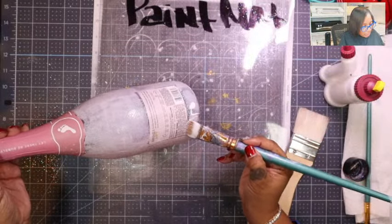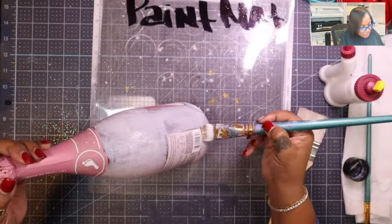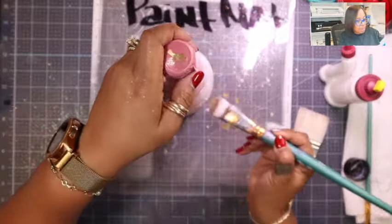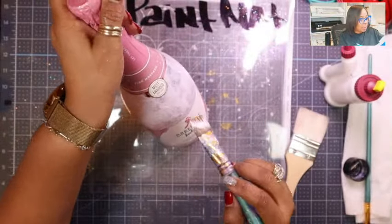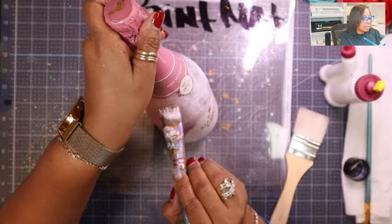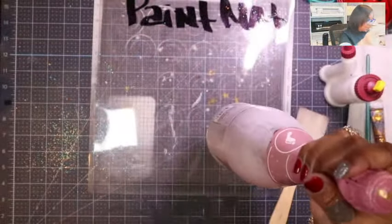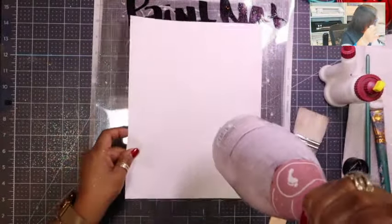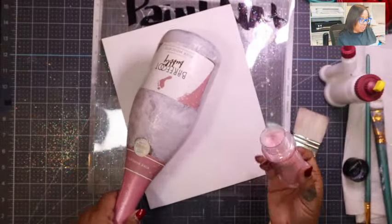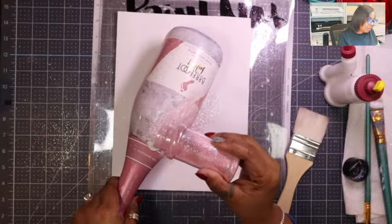None of us are excluded from running into a headache here and there when crafting. There is no exclusion — but there is preparation. Practice and preparation perfects your gift. We can prepare, but we're not excluded from trials. I'm sorry I'm not looking at the comments as much, I'm trying to make sure I get this covered.